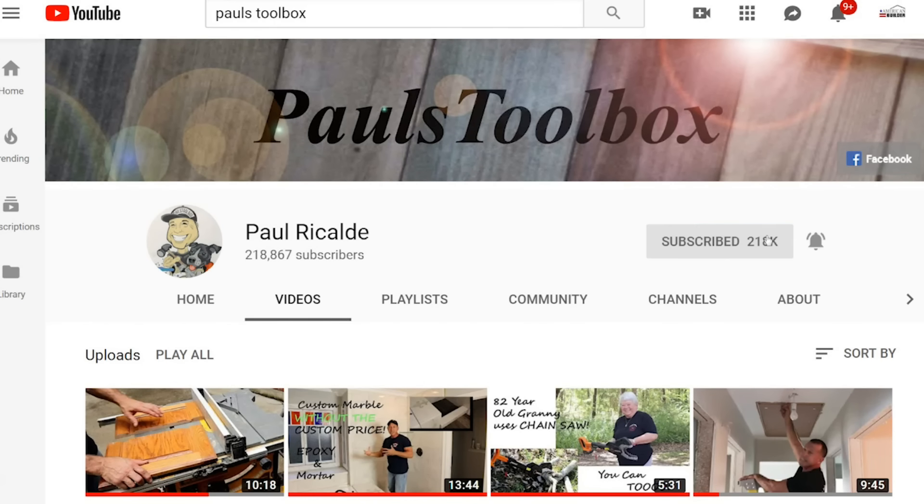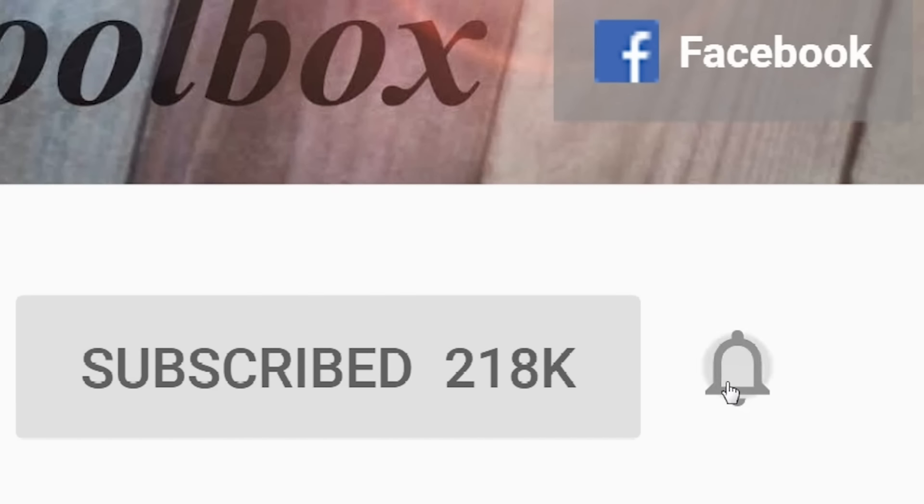For more tips and tricks don't forget to hit that button and subscribe. Also ring the bell so you can get notifications anytime I have new videos.